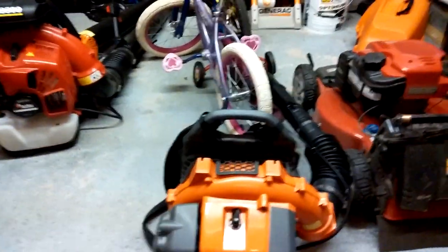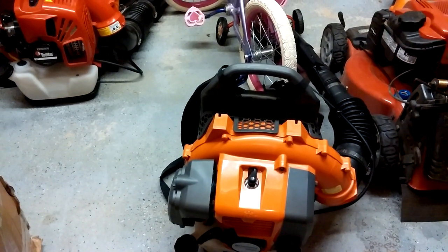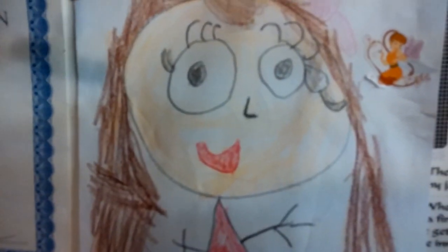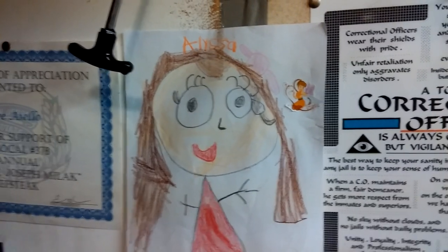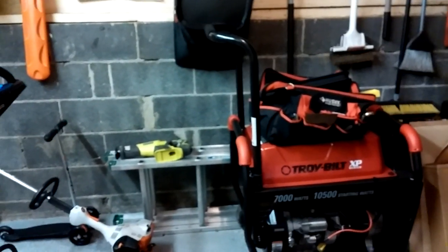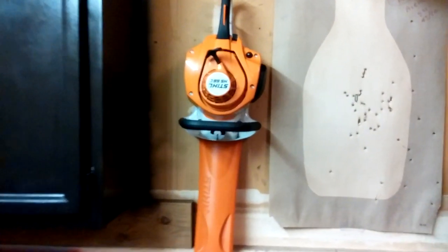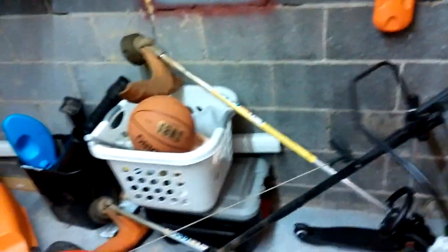I had a VR 600 that I borrowed from a buddy for a season a couple years back — yeah, it was awesome. But this is what I have. Check out this picture — my daughter drew that. Anyway, I got my hedge trimmer here — beautiful job, this thing's great, love it.